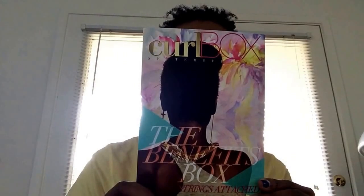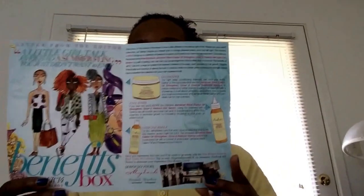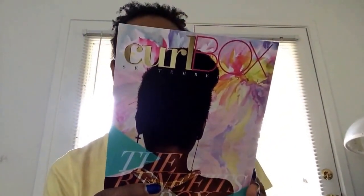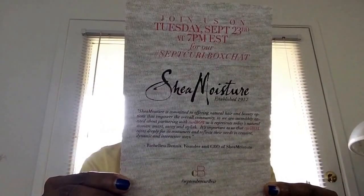Let's see what we have inside this box for this month. As usual we have our mag card, and the theme is 'Strings Attached.' Inside, this tells you everything that is inside this month's box — a featured letter from the editor, my leak, and on the back there is a Curl Box chat with Shea Moisture on Tuesday, September 23rd.